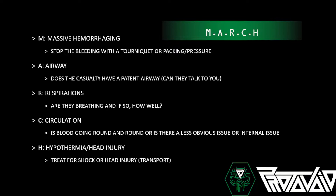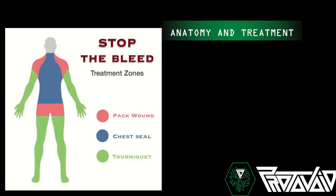Hypothermia: people will go into hypovolemic shock — most common in a shooting — because they're losing a lot of blood and the body can't pump it. You need to treat for that. With a head injury, there's really nothing you can do in the field. If something is stuck in the body, keep it there, tape it, keep it stable, and get them to a hospital.